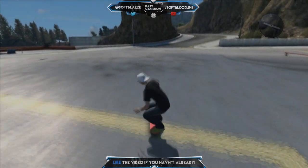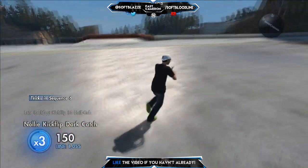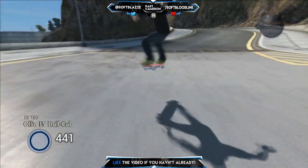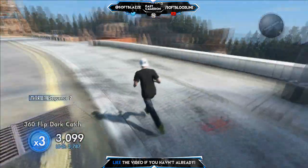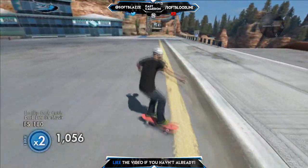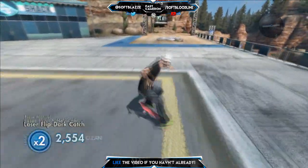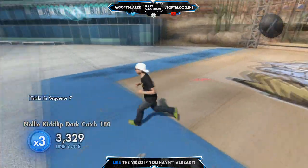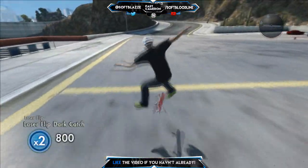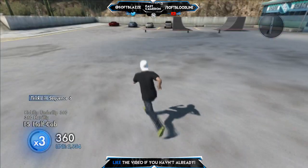Hello there guys, I am Cameron the Gamer, or as you may know me, past Cameron. Today we are going to start a new series on my channel. I know yesterday's video was a tricklining clip, and I did say yesterday that today's video was going to be a tricklining clip too, but guys, change of plan.